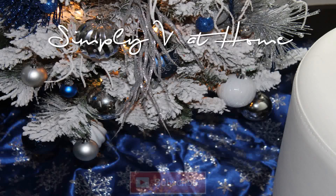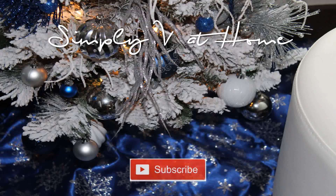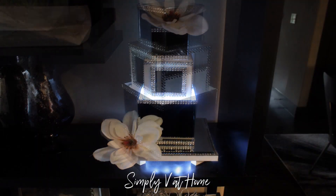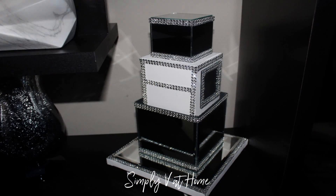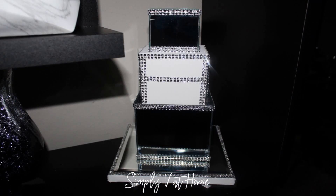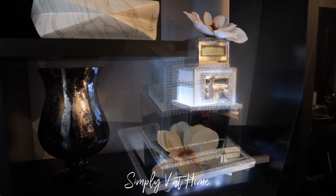Hello, welcome to my channel! I'm V, Simply V at Home. Today we'll be making a three-tiered vase with lights. This is a great holiday gift or present for someone — it's a very beautiful vase.